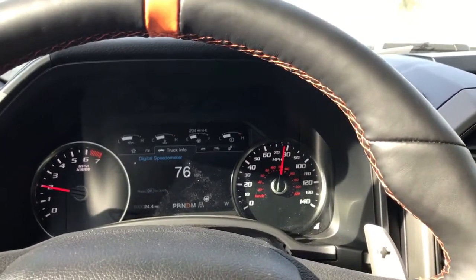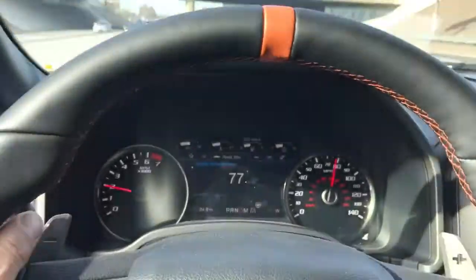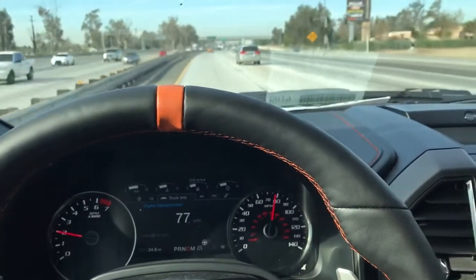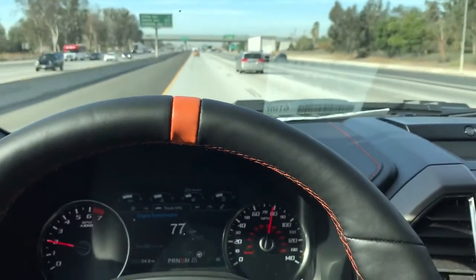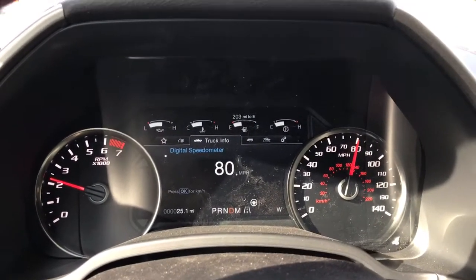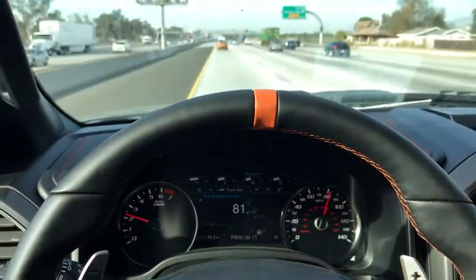I'm just gonna give you a demo. I'm cruising down the freeway right now, cruising at 80 — it's a perfectly smooth ride. No steering shake, no wobble, none of the above. Got to make sure these are installed properly; any slight misalignment or miss-torquing of any screw or bolt will throw it off. Once again, I'm cruising at 80, almost 90 right now — no steering shake at all.